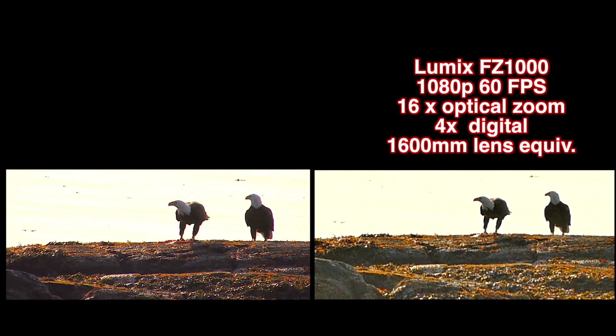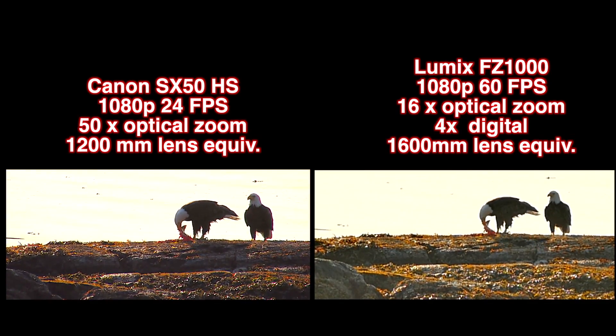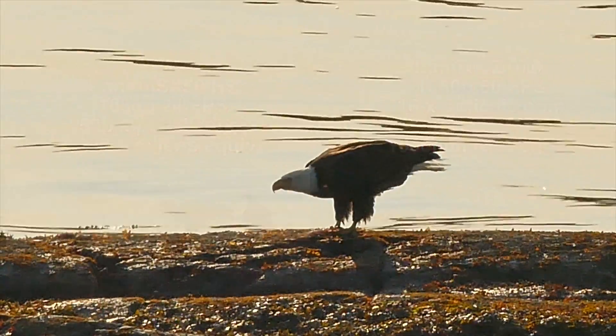If we look at both expanded images together, the 50x zoom is equivalent to about a 1600mm lens equivalent on the Lumix, with the 4x digital on top of the 16x optical zoom. Not bad quality — you can see there hasn't been much image degradation in the Lumix with that expansion.